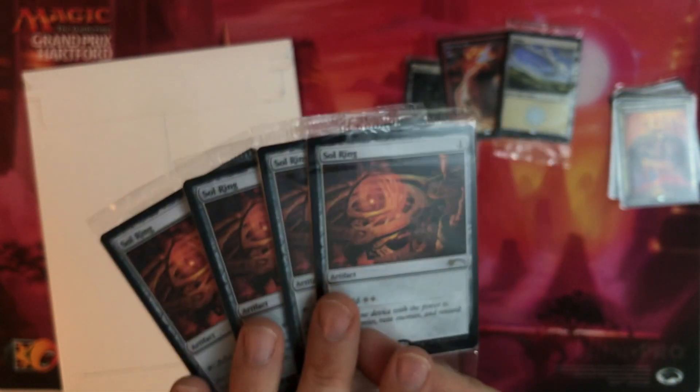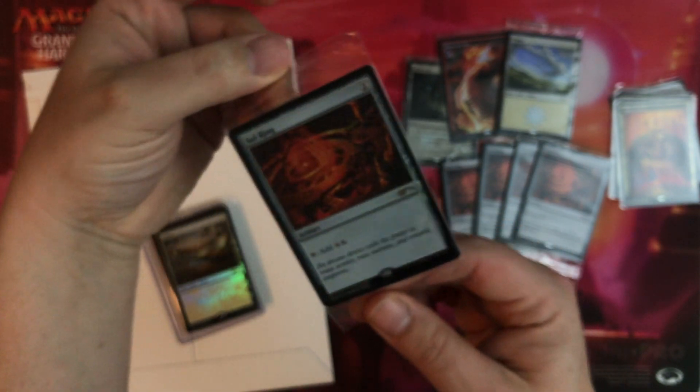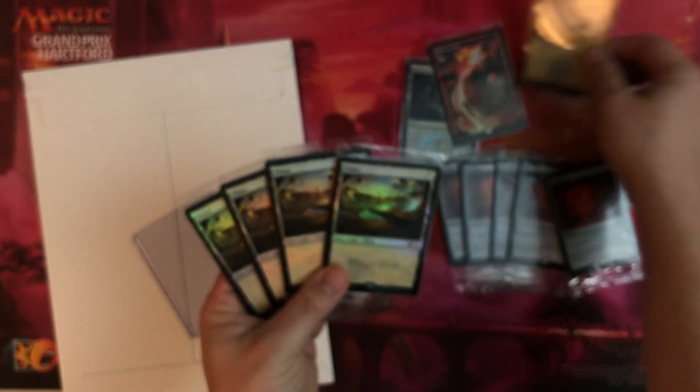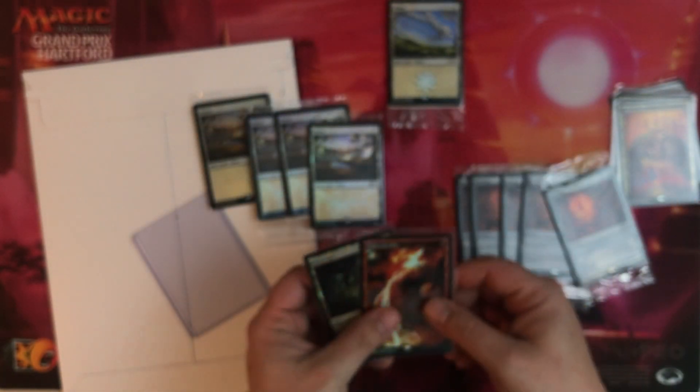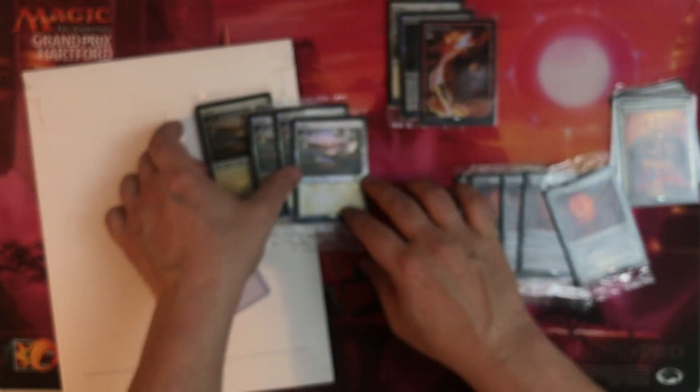What else is in here? Oh mommy - four of these sweet Soul Rings in non-foil, one in foil. This will be going right in Nekusar for sure. And then four more of these lands. So as far as bonus stuff that I can tell right now, there was a fifth one of those land packages, one of the bolts, and one of the Mutavaults from former event promos - super super cool.